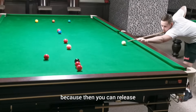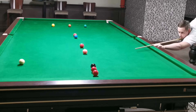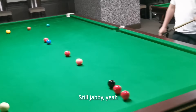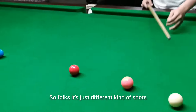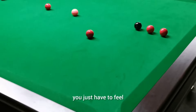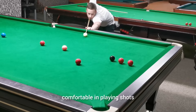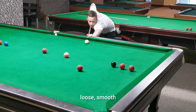Longer — because then you can release. How did that feel? Still jabby? Longer. Folks, different kinds of shots require different kinds of swing. This is something you just have to feel — you just have to feel comfortable playing shots. Some are gonna be longer than others, but the point is to feel loose and smooth.